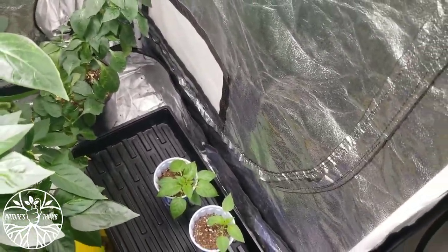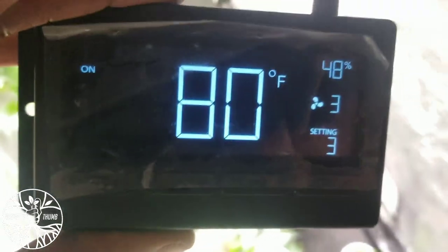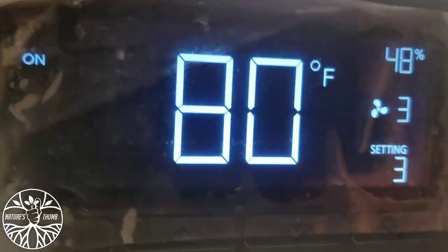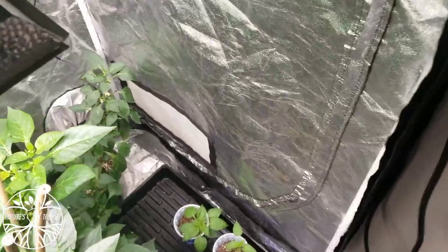It's hot in my other plants. Let me see what that Mars Hydro has going on in here — 80 degrees, 48 percent humidity. You already know. That's that inline fan from Mars Hydro, doing numbers, working good in this tent.